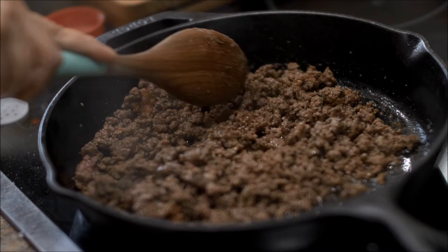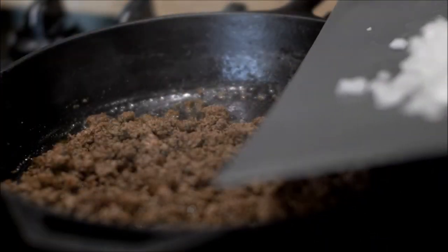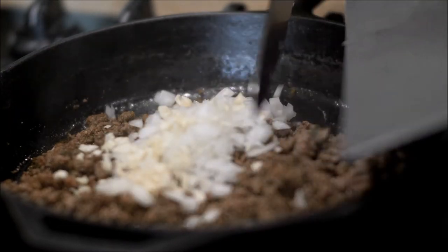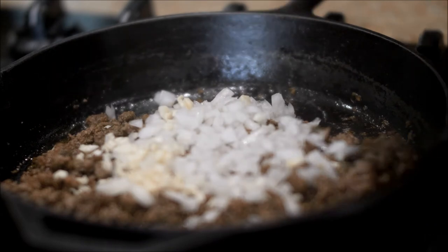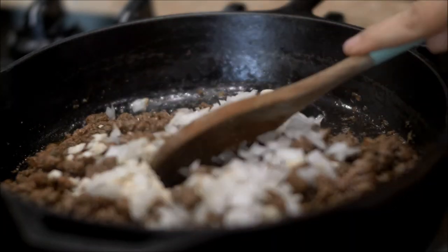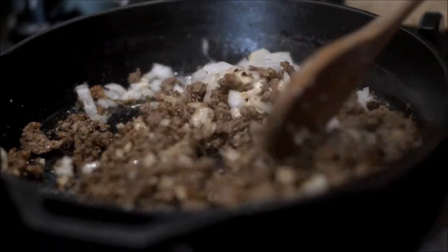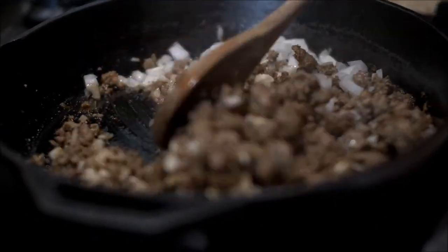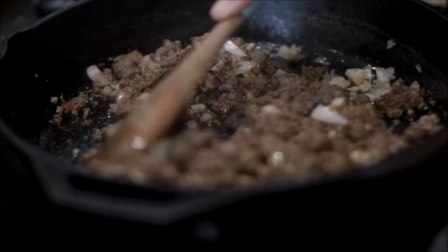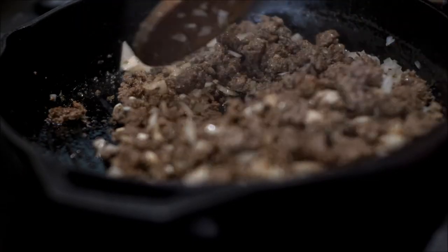I'm going to go get my onion and garlic and add them in — the onion and garlic that we chopped. I'm going to cook this for about three minutes. Smells good — you can smell all the ingredients together.